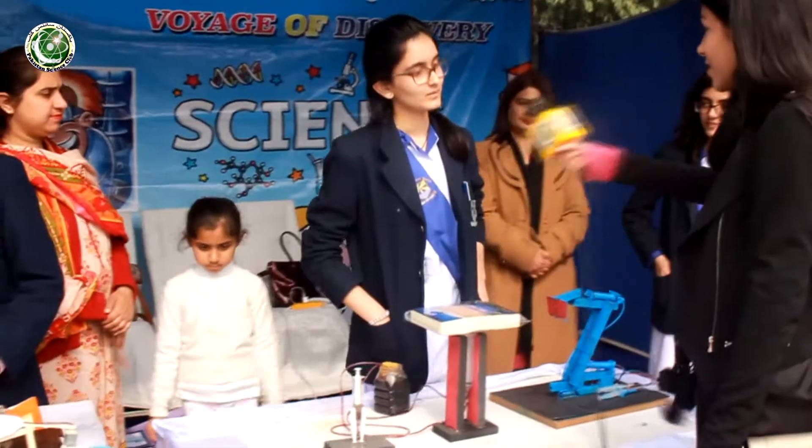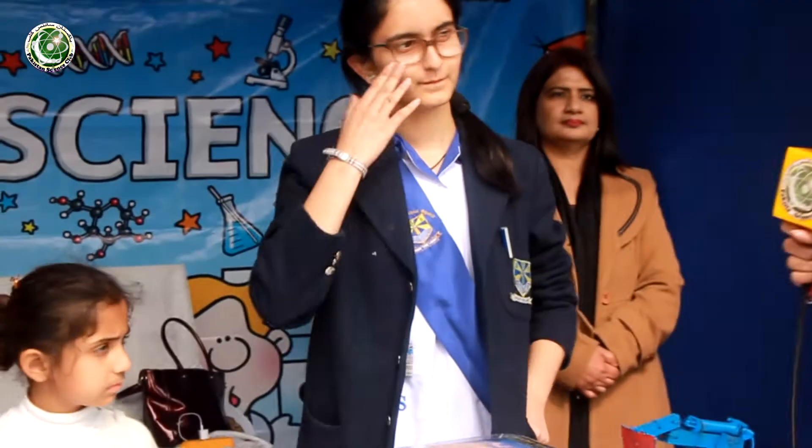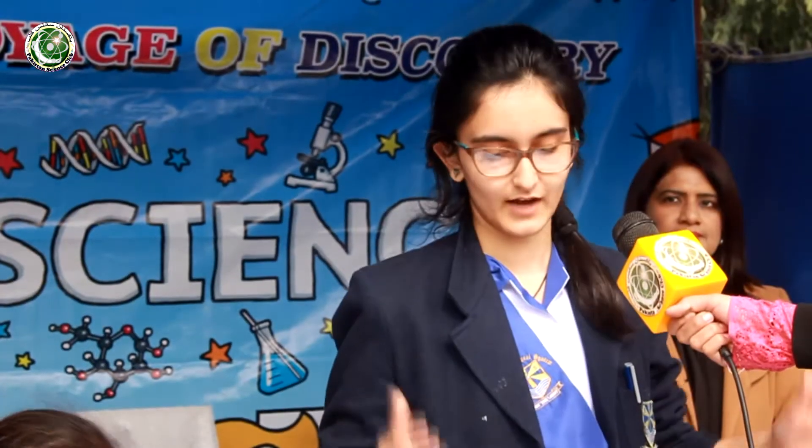Assalamu alaikum. Please tell us about your name and institution. I'm Amima Humayu from Liberty Campus Beacon House. We've made two projects, both with the same concept of hydraulic pressure. You might have seen it in car washes where a machine lifts the car — that's a hydraulic machine. We made these two projects to simply explain that.